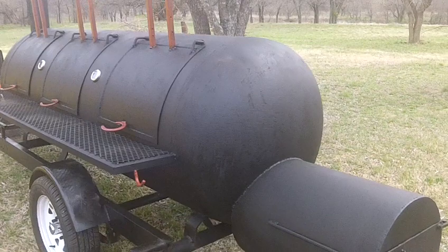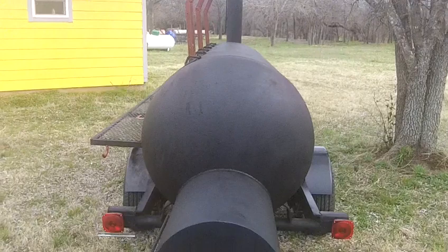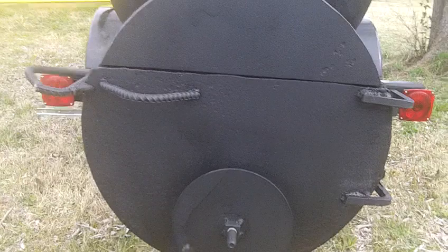36 inches in diameter. The firebox is 28 inches long, it will hold cordwood, and is three-eighths inch thick. Self-closing latch — we call it the West Texas Latch. Adjustable air inlet.